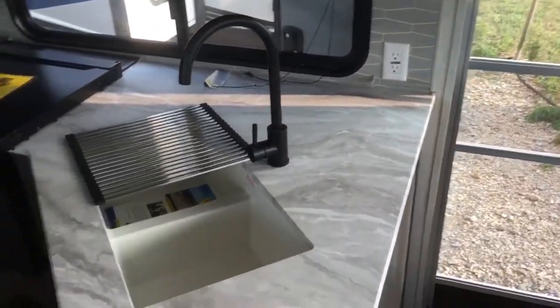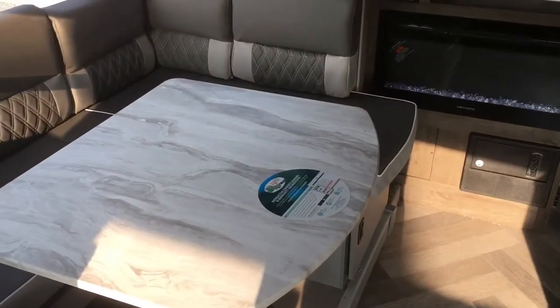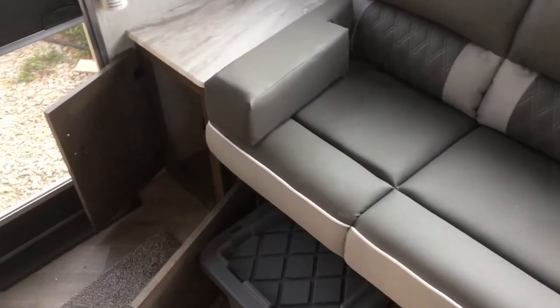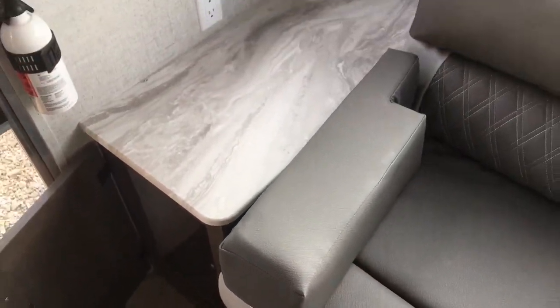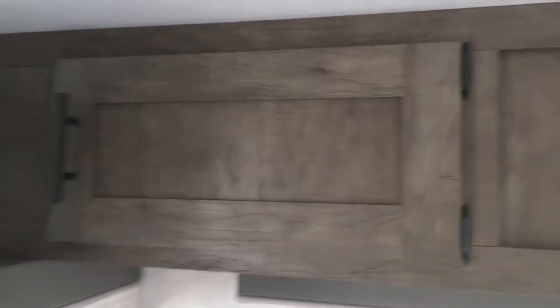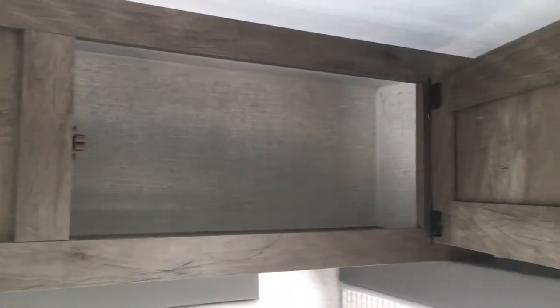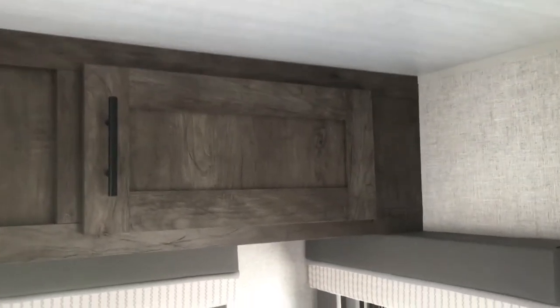Let's go ahead and open up all of the storage and take a look at some of the awesome storage solutions that Salem has come up with. Starting right by the entry door, you can see a nice big pocket back in there. These are all thermal foil sealed edge countertops. Going up top, there's good storage running all the way across, and I like that the doors swing open instead of tilt up. I really like this wood color — it just looks homey.